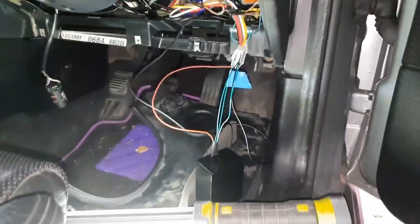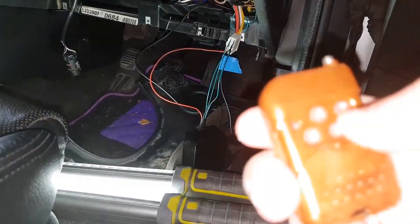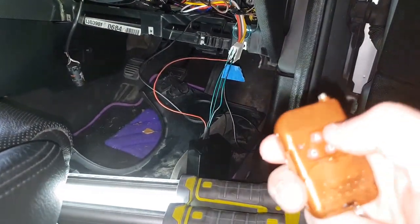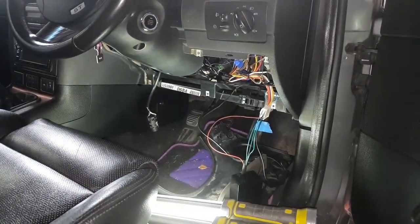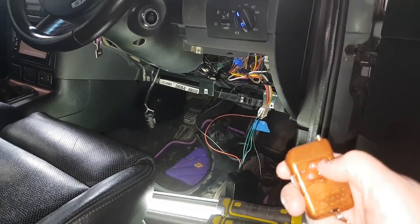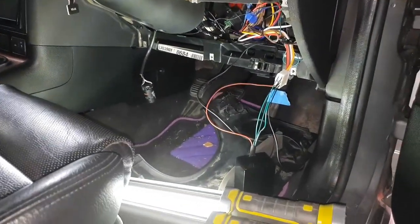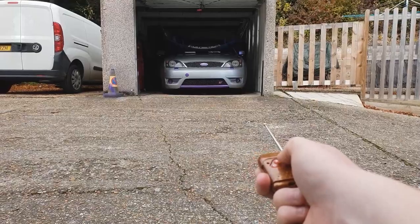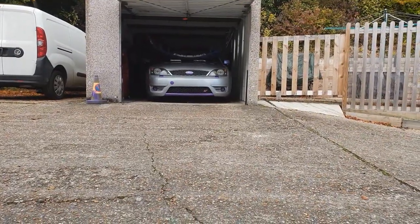Okay, where's my remote — just here. So there it is guys — those are the wires you need to tap into for your engine remote start and stop.